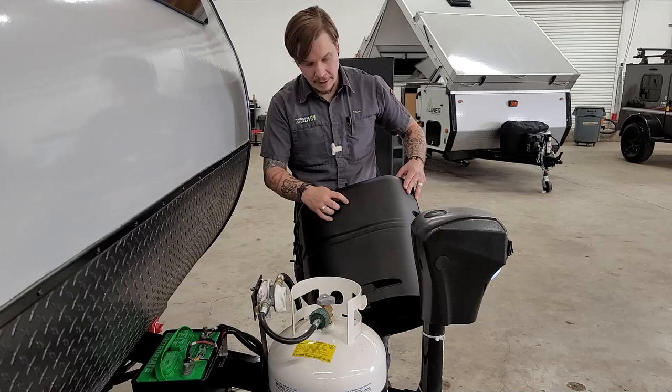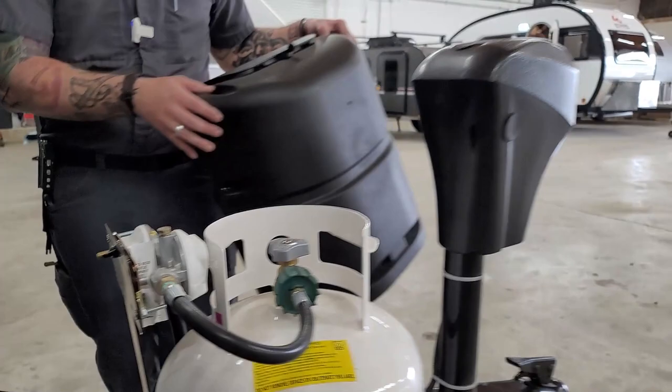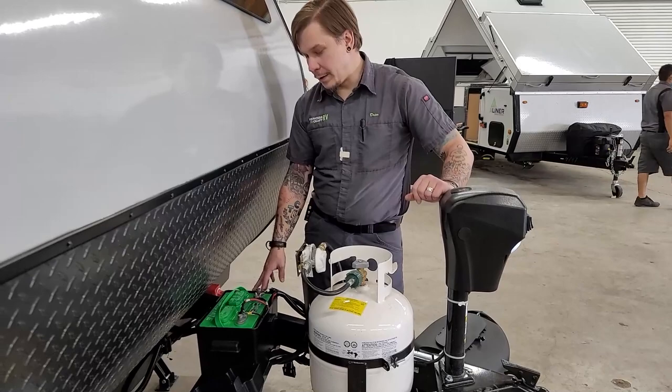The propane cover goes over this while going down the road. There's a little hole on the back — slip that over, line up the hole with the stud, and tighten the wing nut down to keep it from blowing off going down the road.